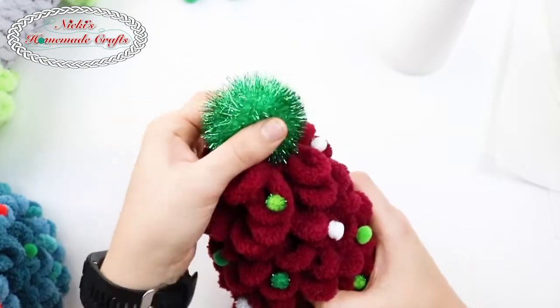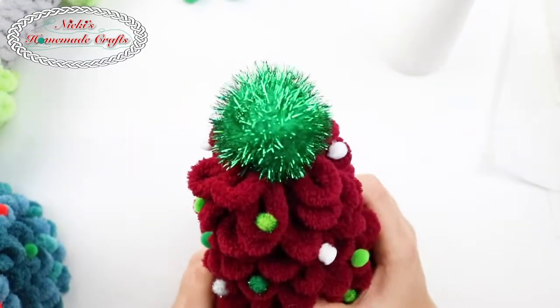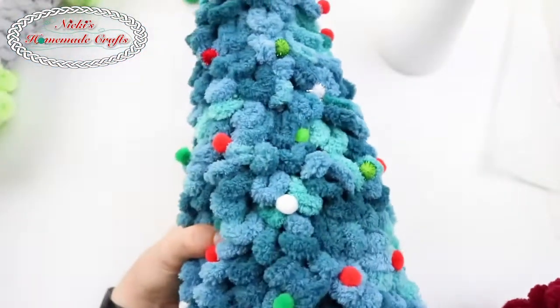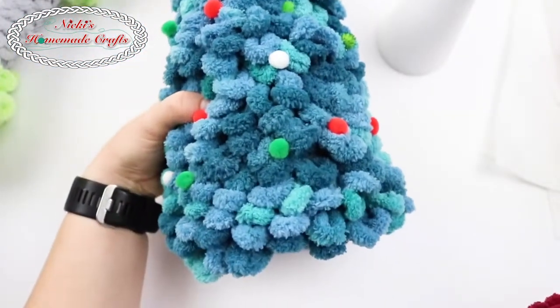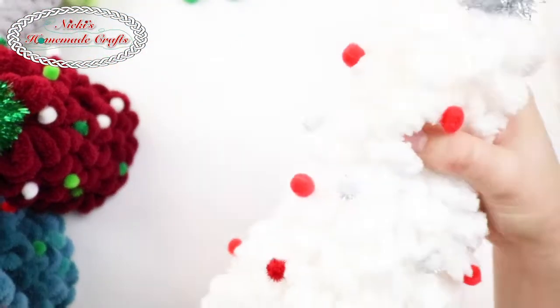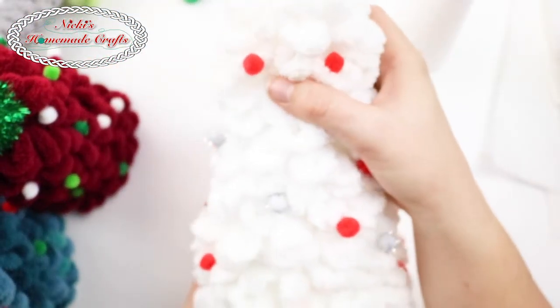I used a giant pom-pom from that same package and put it all the way on top. Let me show you a couple of other versions — I have a really big version right here, and I also made a white one, although it might be hard to see.